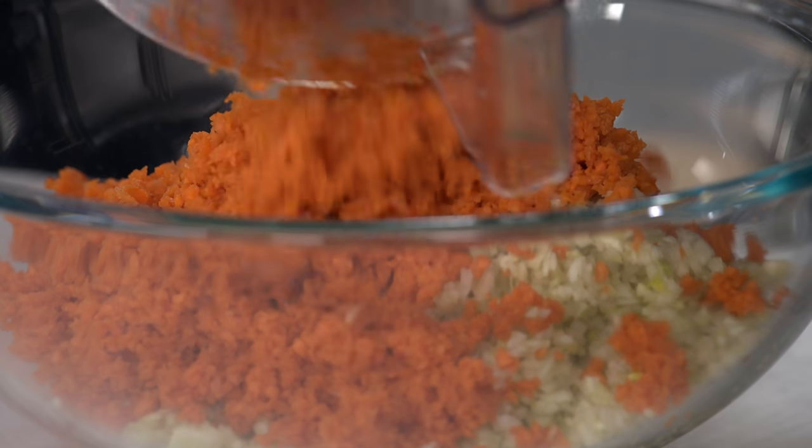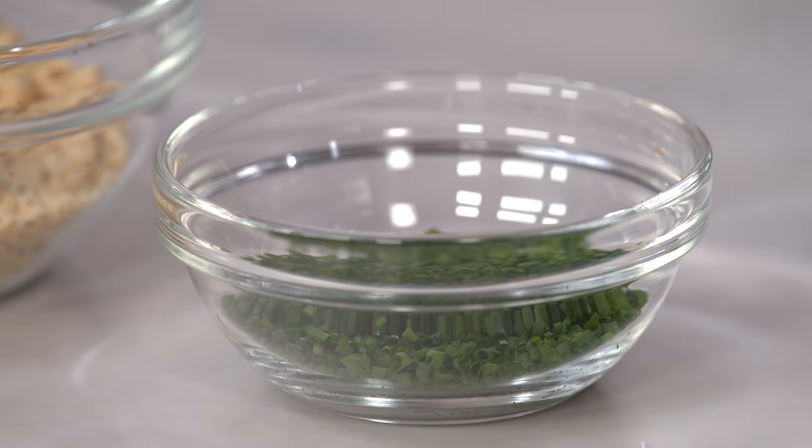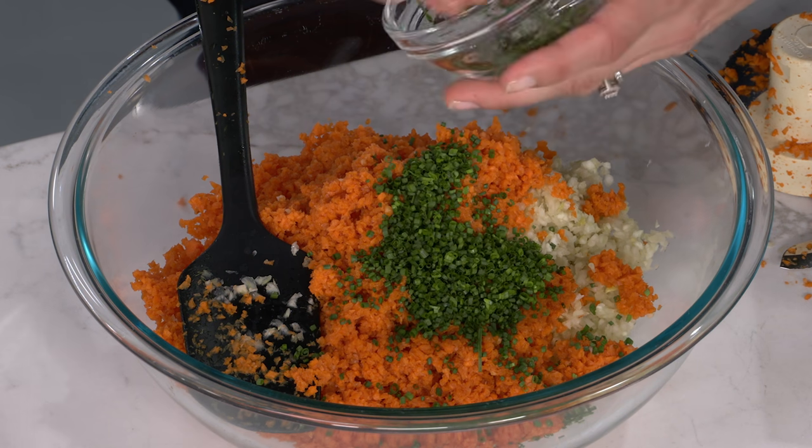Those are a bit finer than the fennel — it really does look like tabbouleh! Now I have a quarter cup of minced chives, and this is one thing you don't want to chop in the food processor — it'll just turn all green and muddy, so we chop these by hand.